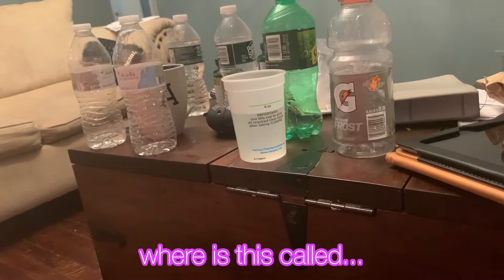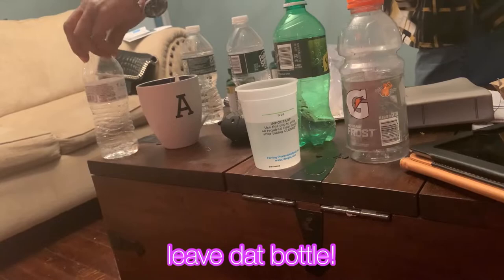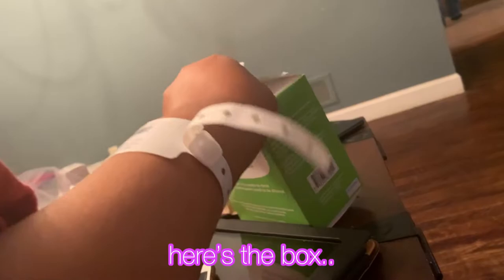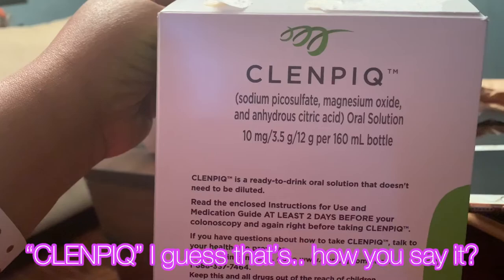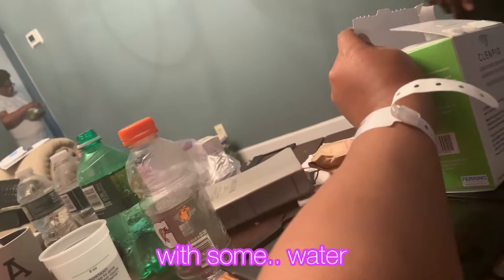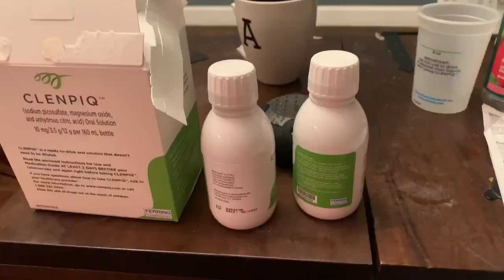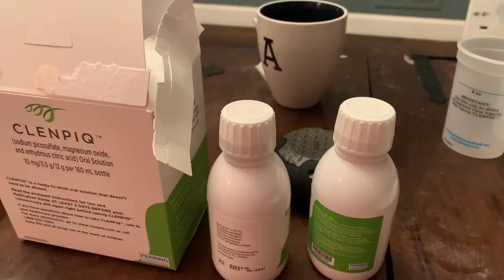So I have this cup from — it's called SuPrep, that my father brought over. I'm going to leave that bottle. Now I have to drink this nasty liquid stuff. Here's the box right here — it's called SuPrep. I have to take two of these. I drink one now with water, and then I have to drink five eight-ounce cups of water. I'm so full and high on sugar and I'm hungry. The drink tastes horrible.